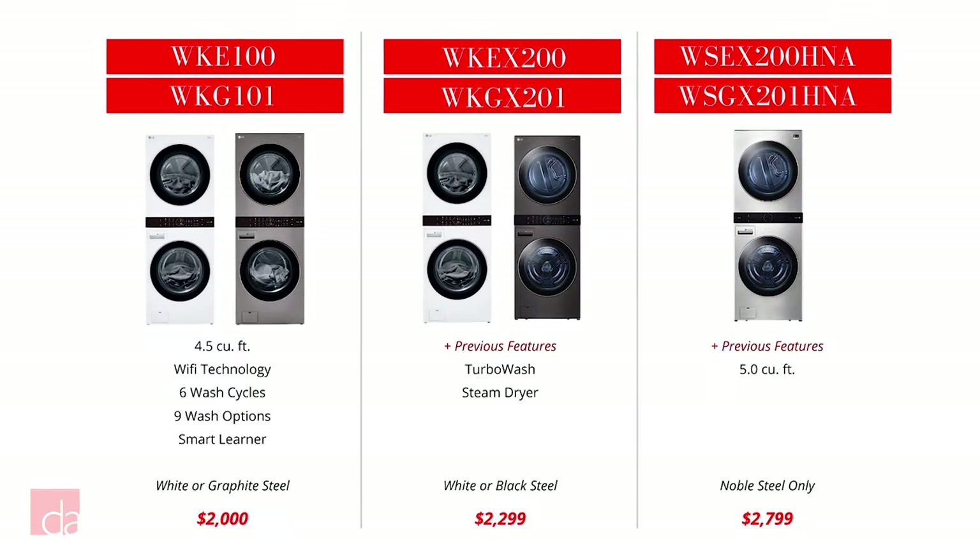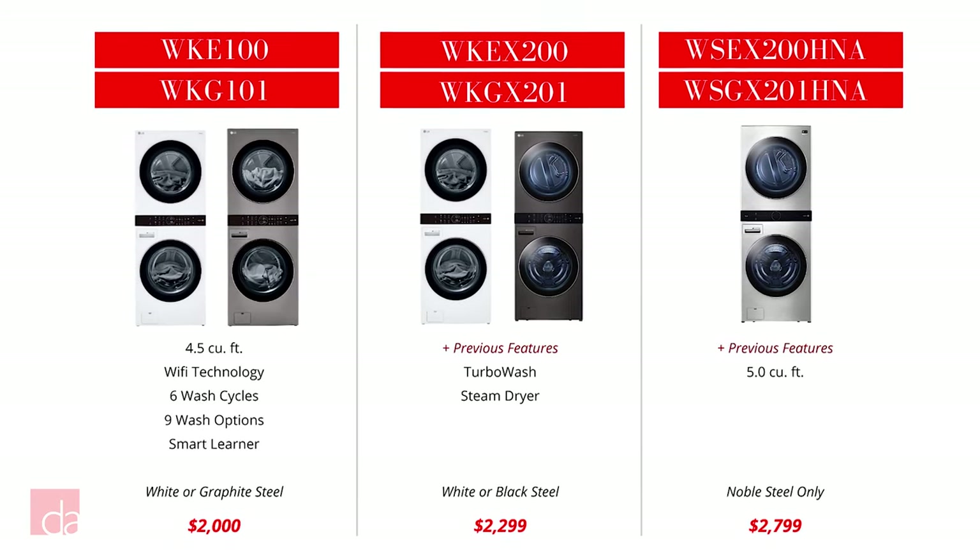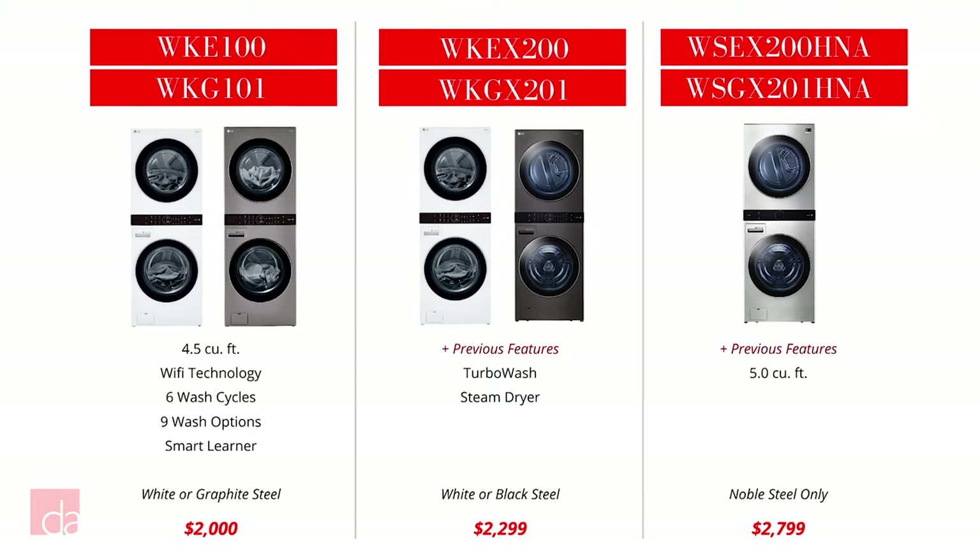LG currently has three different WashTower models available. As you go up in models, you'll pick up additional features and capacity, but we'll cover all three so you understand the differences.